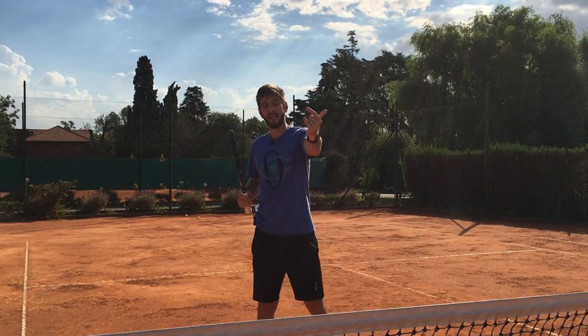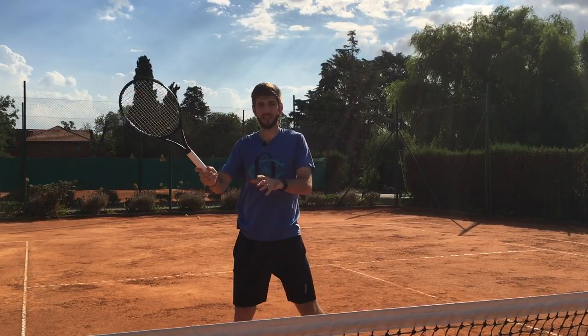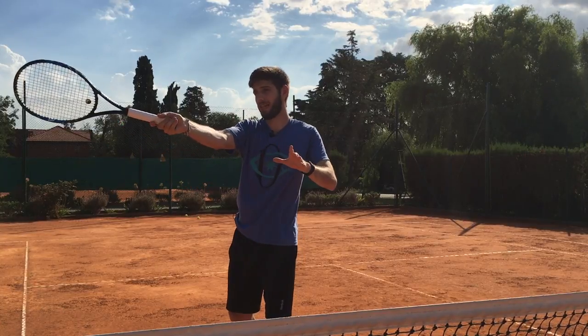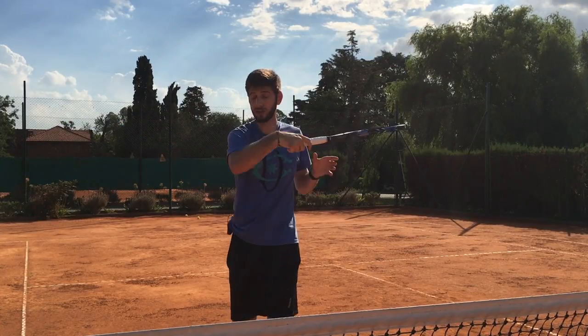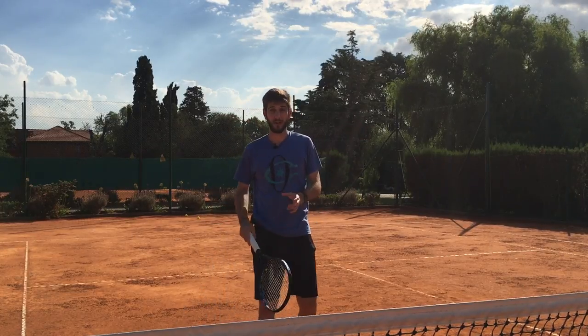Now if you're going to play down the line from the middle, in that direction, you can either hit it with a closed stance from up, playing down the line and follow, or playing cross-court — hide the ball and play cross-court, then close with the other one.